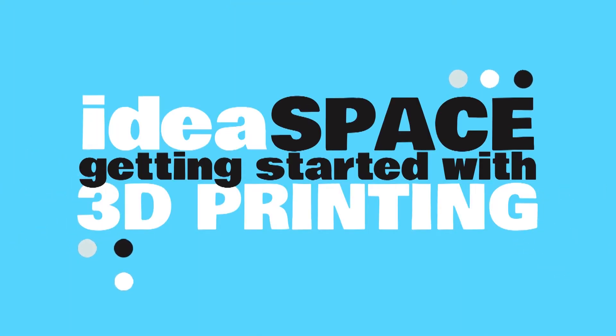Hello, and welcome to the Public Library of Brookline's IdeaSpace. My name is Christy, and I'm a reference and technology librarian here at the Brookline Village Library. I'm here today to show you how to set up and use the library's M3D MicroPlus 3D printers. Let's get started.